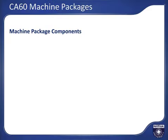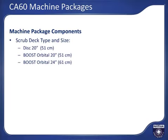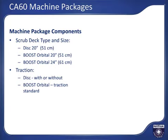The CA-60 machines are available in a few different machine configuration packages to custom fit the machine to your application and specific needs. Machine packages are based on scrub deck type and size, with options of 20-inch (51-centimeter) cleaning path in both disc or boost orbital, and 24-inch (61-centimeter) boost. Motor-based traction or brush assist packages for disc machines; all orbital machines are standard with motor traction, and battery type including wet or maintenance-free batteries.